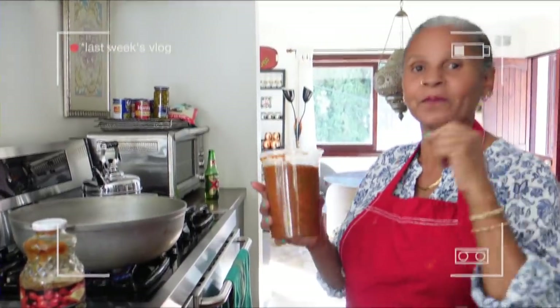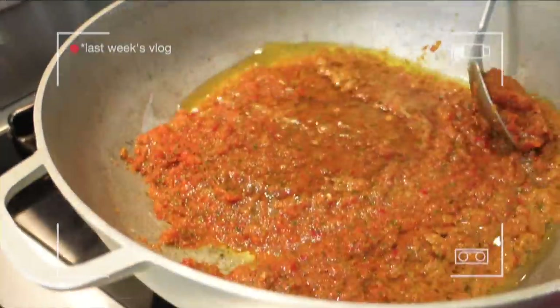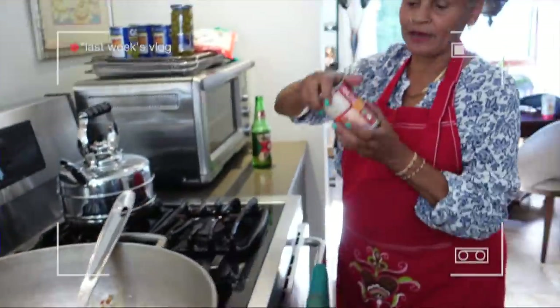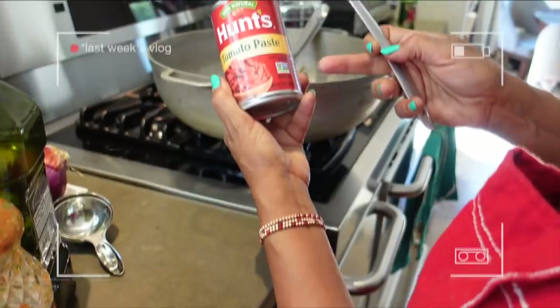You could use a blender or a food processor. There will be absolutely no measurements whatsoever. I'm gonna take some tomato paste — normally I would use organic tomato paste but this was very last minute, so we're going with Hunt's.